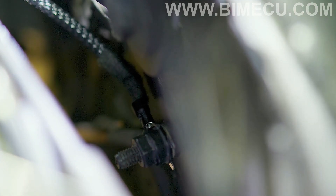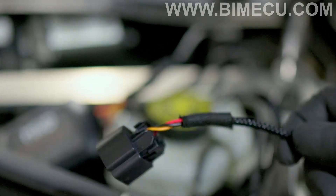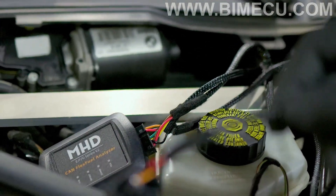Once you put your ground in the terminal, you're going to want to drop the ethanol sensor down to the bottom so you can connect it to your sensor.